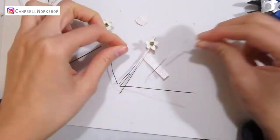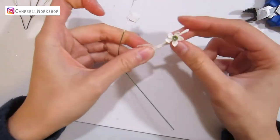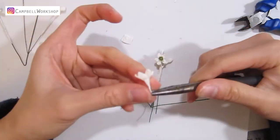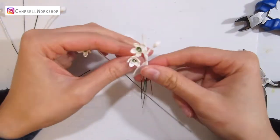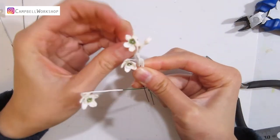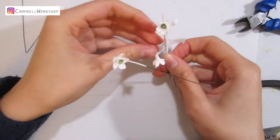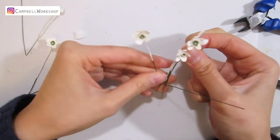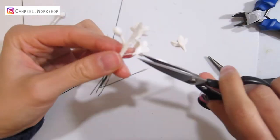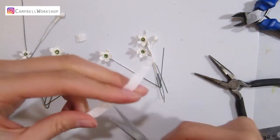A little tip here: you will need to have at least 6 to 7 pieces of the 15cm 24 gauge wires in a mixture of flowers, flower buds, and white wires. For the others, you can use shorter 26 gauge wires.